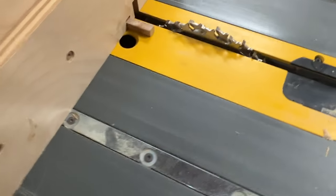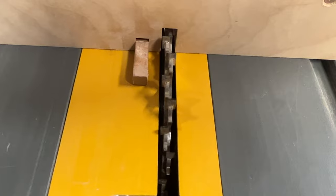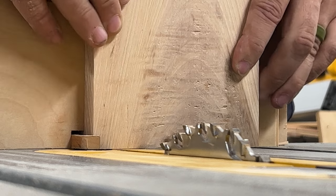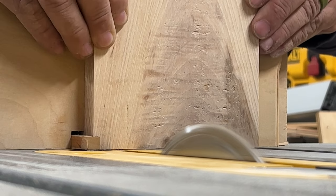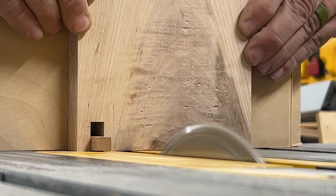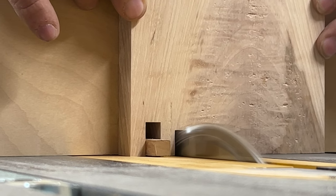I use the Freud box-cutting dado stack — it's just two blades, you can do a quarter inch or three-eighths inch. You build your fence with this hardwood key, stand your board up on end, slide your first board up against that key, and run it through the saw. It cuts a nice notch — that blade has a flat grind so you get a smooth cut. Just keep sliding over, lock onto that key, and continue cutting slots the whole width of the board.